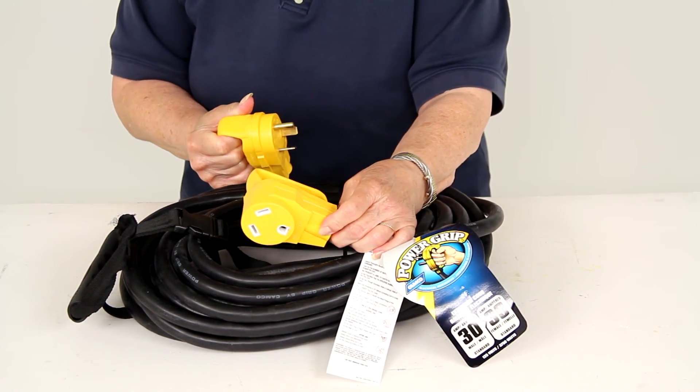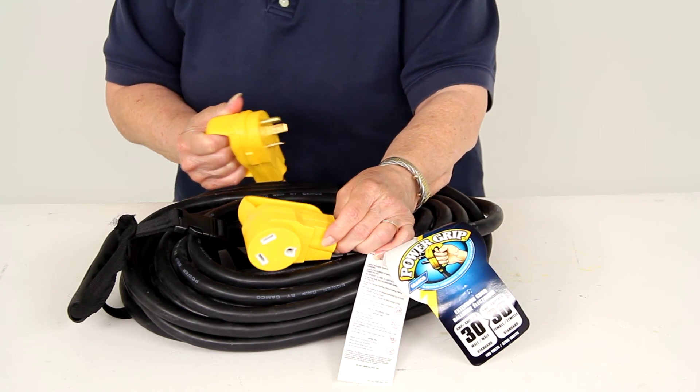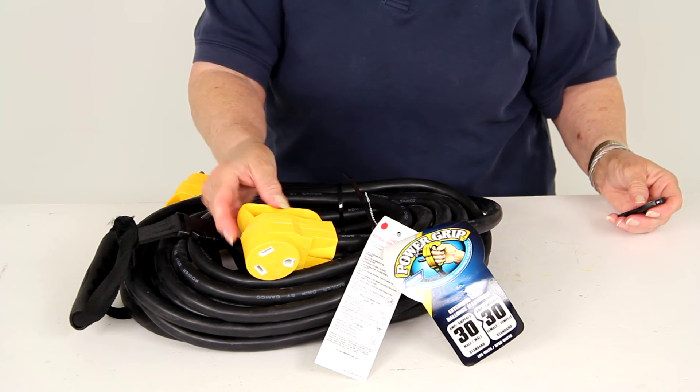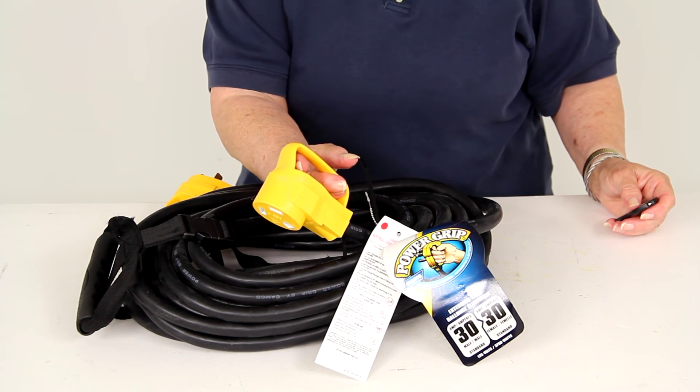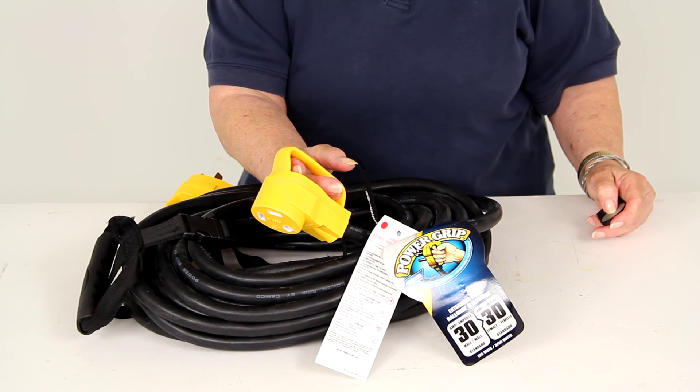You also have bright yellow coloring on the plugs and that makes it easy to see these even in low light. And there you have it for part number CAM55517, the CAMCO PowerGrip RV Temporary Power Cord Extension with a carrying strap.